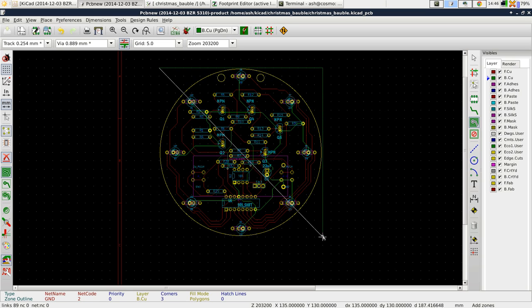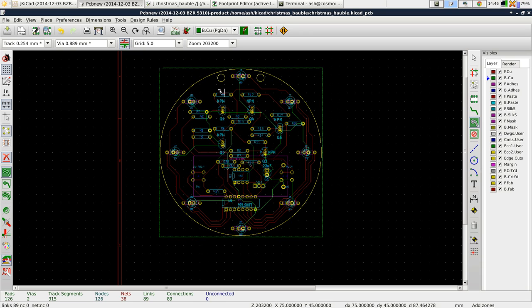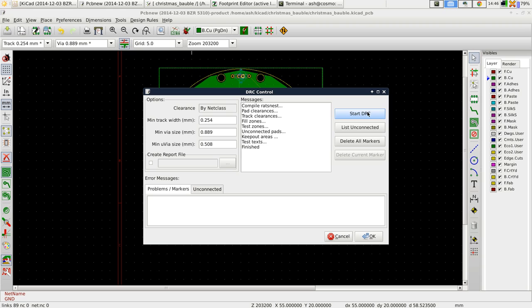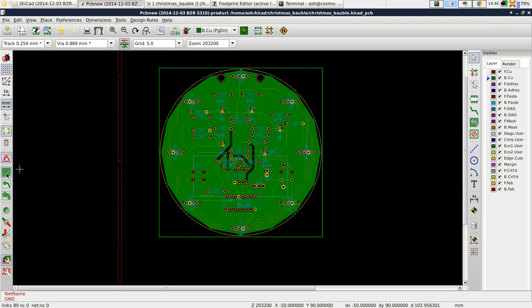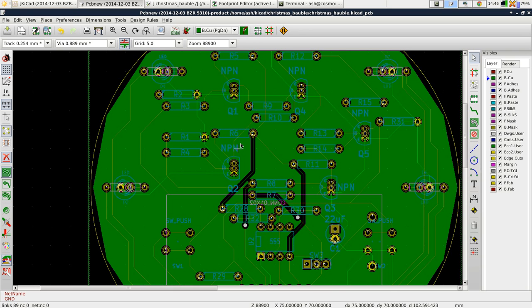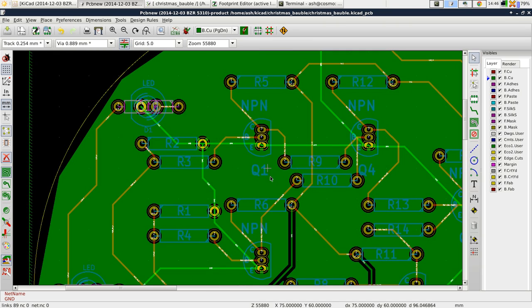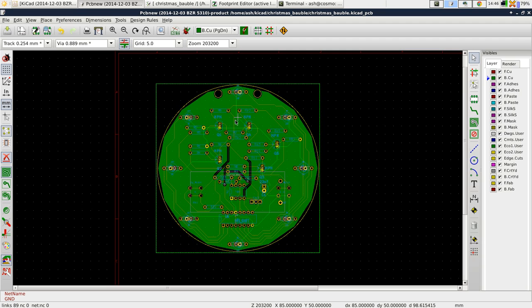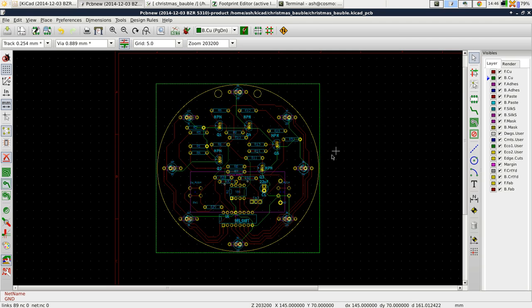Then we draw the copper zone — double-click to end — and then just run DRC, and DRC will fill the copper zone. Because I've got this selected to show the copper zone, we can now see what it's done. You can see that all of the ground connections are covered, and the things that are not ground connections are not connected to that copper — they've got traces but there's a little gap around them. You can toggle this on and off by just clicking like that.